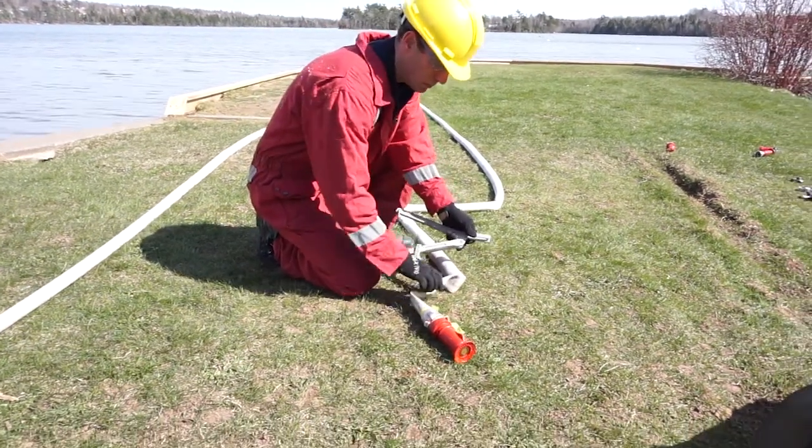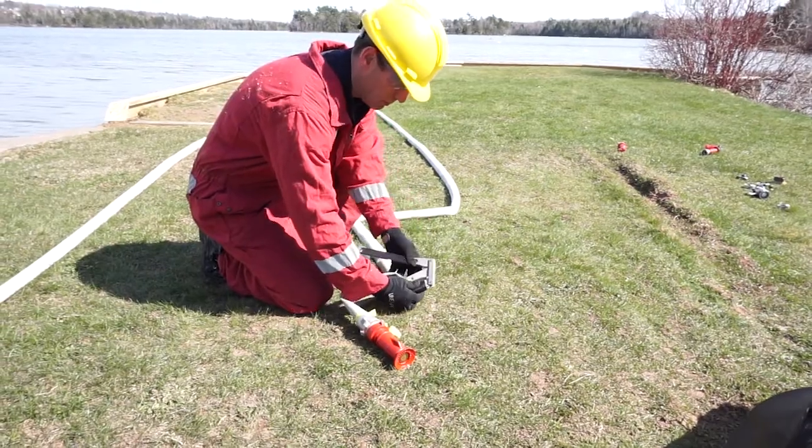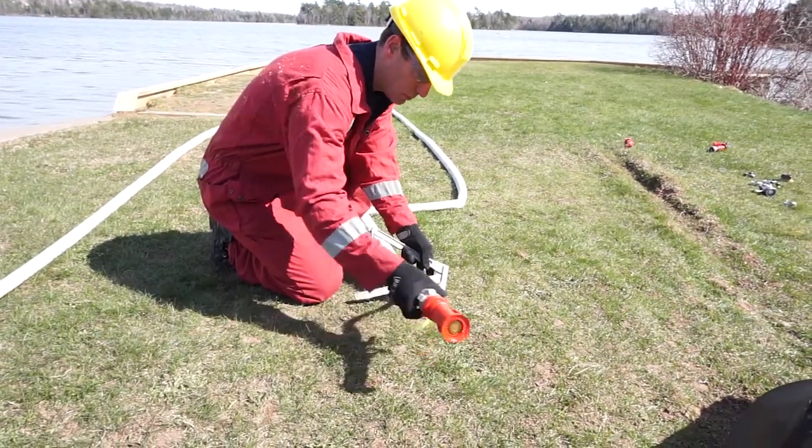Open the clamp. Place the hose on the black section of the clamp. Keep the hose away from the edges, as these are pinch points which could puncture the hose.